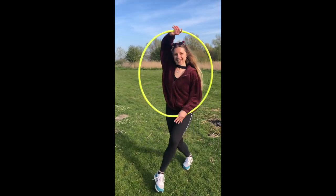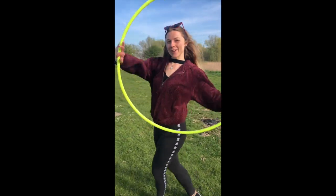Welcome to Love My Body Fit. Today we're going to do a hoop tutorial.